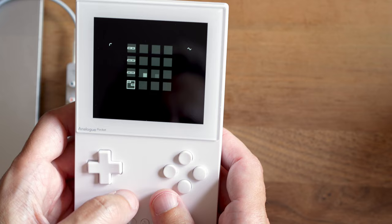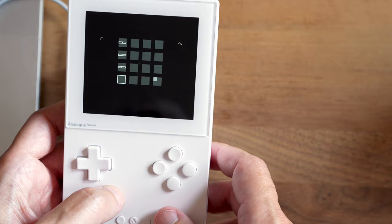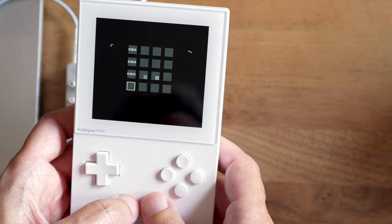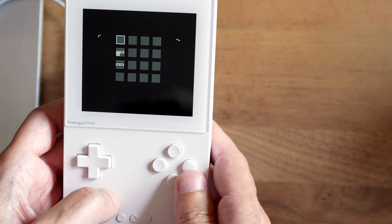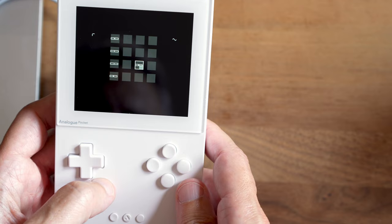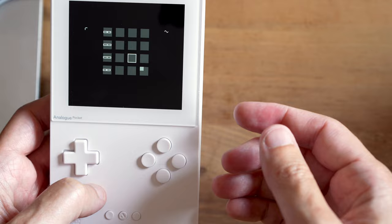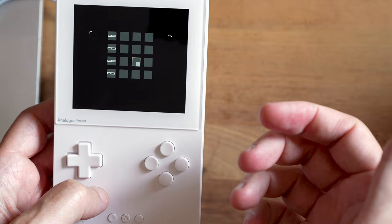Pressing A deletes the note but also puts it in a copy buffer — it's like using Ctrl+X on a keyboard. Now do the same thing with another note and press A again to paste it. It's still in your buffer, so you can paste it elsewhere too, or delete it with A again. It's a nice way to copy a tweaked note to another step.